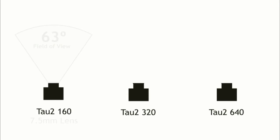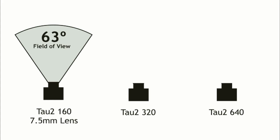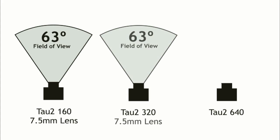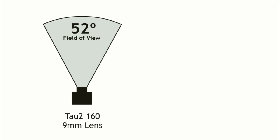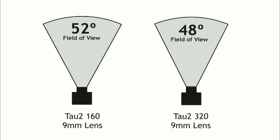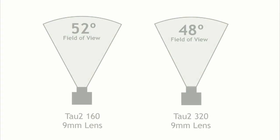The TAU-2-160 has a 7.5mm lens providing a 63-degree field of view. The TAU-2-320 also has a 7.5mm lens, which again delivers a 63-degree field of view. The TAU-2-640 has a 9mm lens mounted, which provides a 69-degree field of view. If we mounted a 9mm lens on the TAU-2-160, we would only get a 52-degree field of view, and the same lens would limit our field of view to 48 degrees on the TAU-2-320 — both too narrow for comfortable FPV flying.